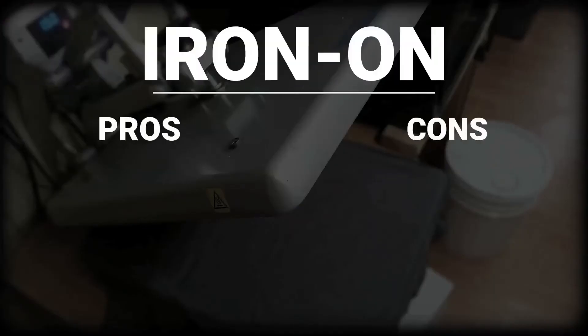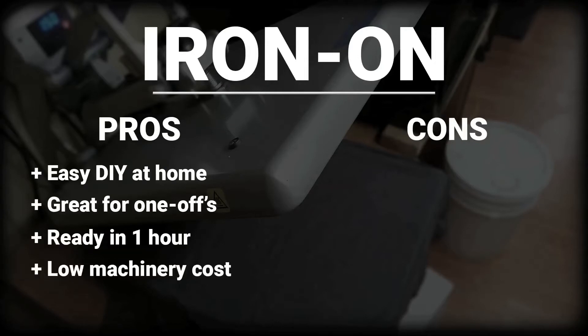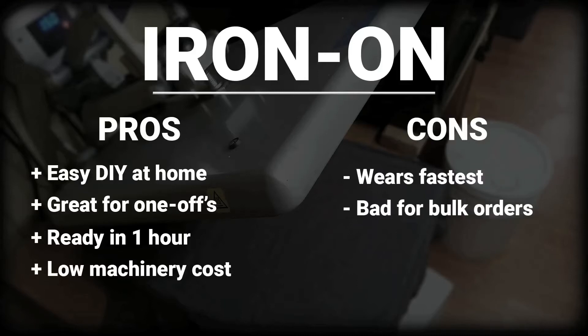The pros of the iron-on printing process are as follows: it's easy to do at home, it's good for one-offs, and it is a low machinery investment. The cons are that the image will crack and peel faster than others, it is also time-consuming if done by hand, and varying printers means varying colors.